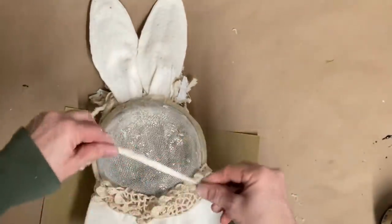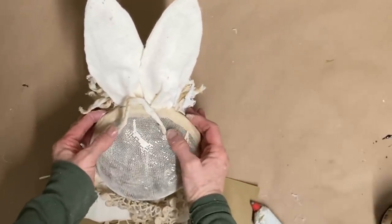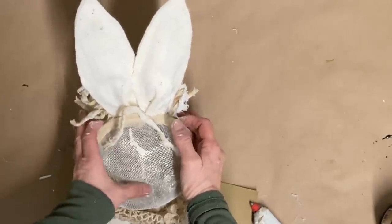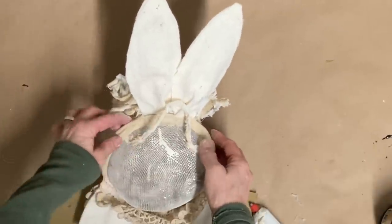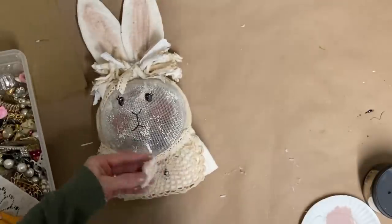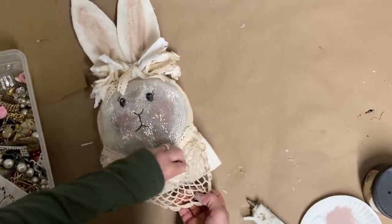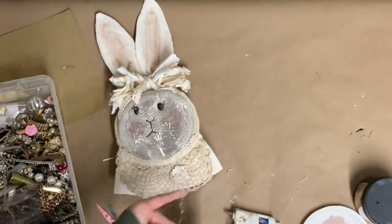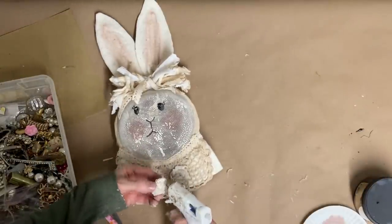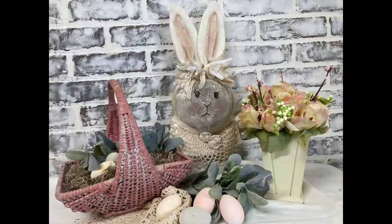I've taken a piece of that same string I used for the shabby bow, tied a knot in each end, and I'm just gluing them to that mesh in the back so I'll have a hanger. Once that dries it'll be a good strong hanger because of that mesh. I somehow got a little bit of black on that doily so I had to add some little handmade flowers. I hope you guys enjoyed this video and I've inspired you to go to Dollar Tree, pick up a couple of strainers, and make your own little bunny!